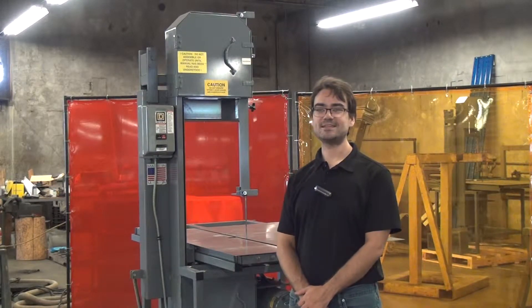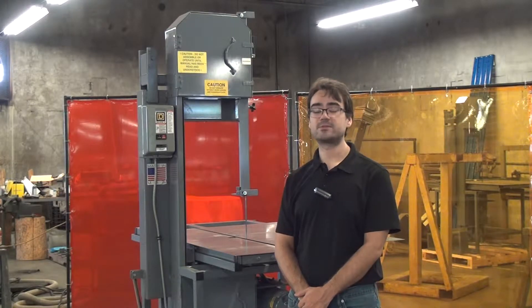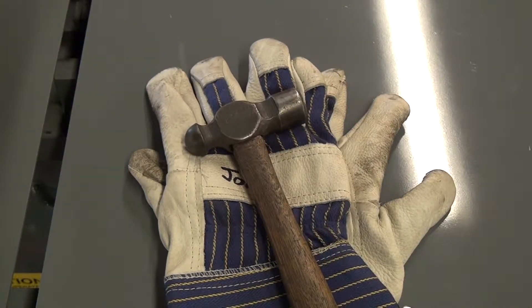Hi, this is the model 214 tilting head bandsaw by Forrest Manufacturing. Today, we'll look at the procedure we used to change the blade. For this project, we'll need some protective gloves and a light hammer.